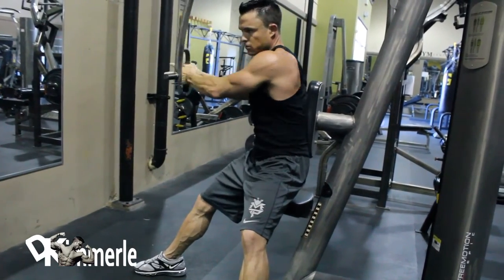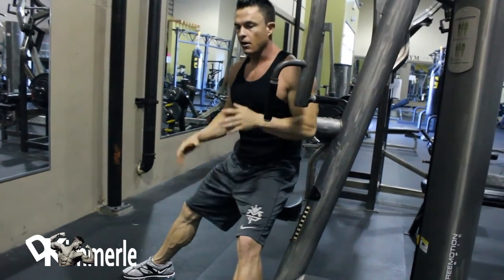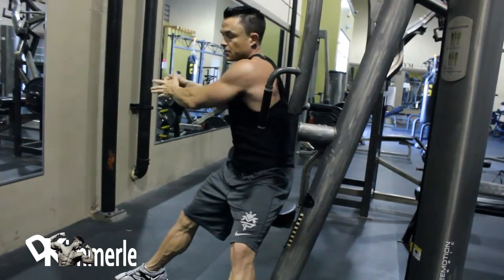Are you sucking in your abs right now? I exhale on the way out. So just as you're lifting, you exhale, and you're down. This way is where you're lifting — so lift and then resist on the way back.